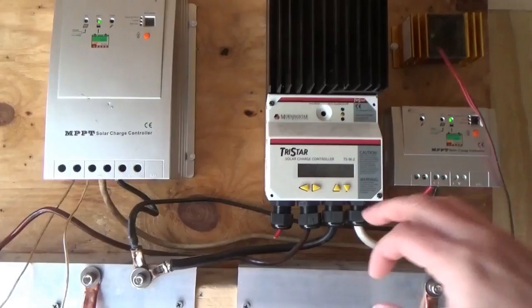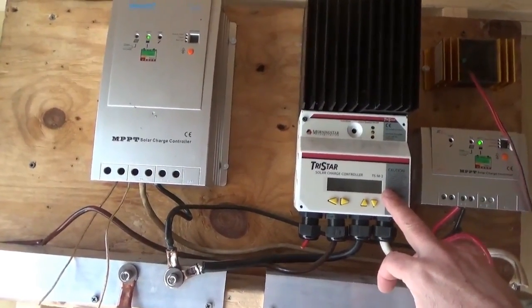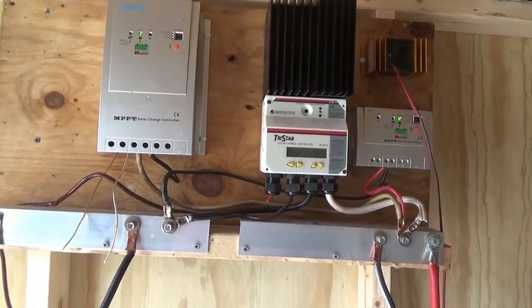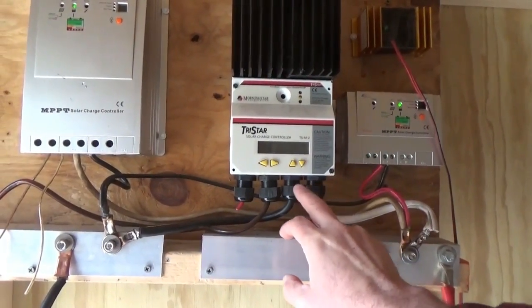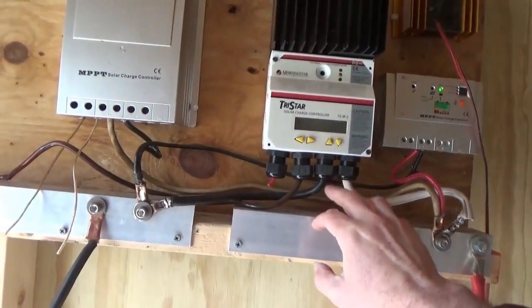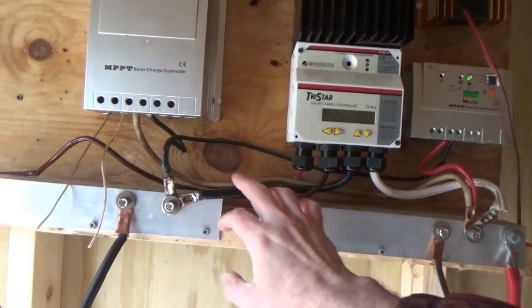What you've got to do to connect a solar charge controller is always hook up the battery first. Before you do anything else with a solar charge controller, connect the battery first. I have the battery connections coming out and going to a positive bus bar — positive goes to the positive bus bar, negative goes to the negative bus bar.